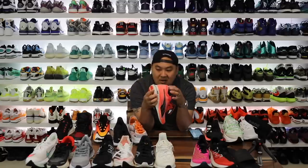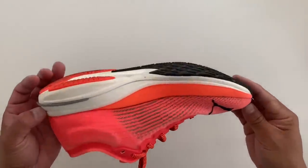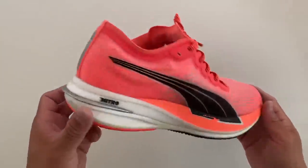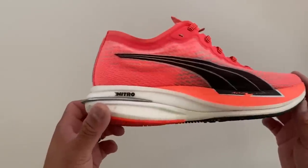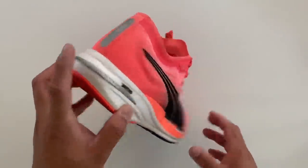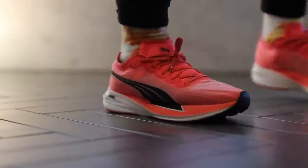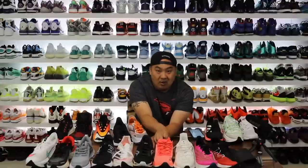The Puma Nitro Deviate is a really surprisingly good technology on feet — it does mimic the Pegasus Turbo 2 quite a bit, which is a good thing to mimic. Minus the big plastic plate that gouged my ankle a couple times, these are pretty incredible on feet. They come in at 28 to 31 and weigh 9.1 ounces.